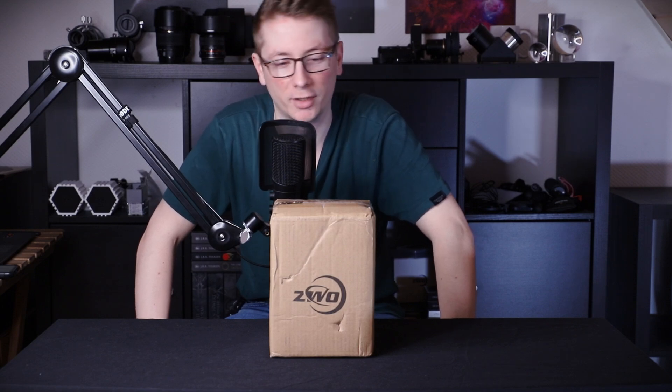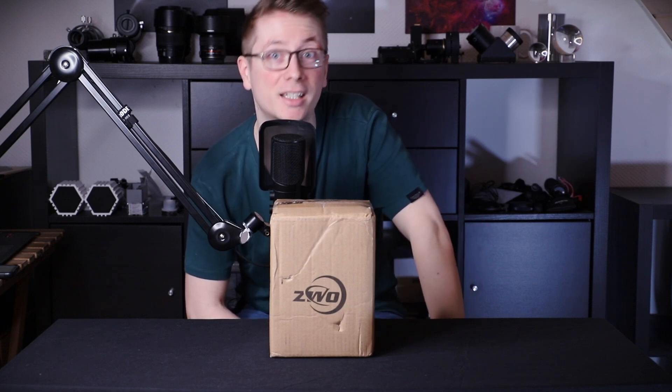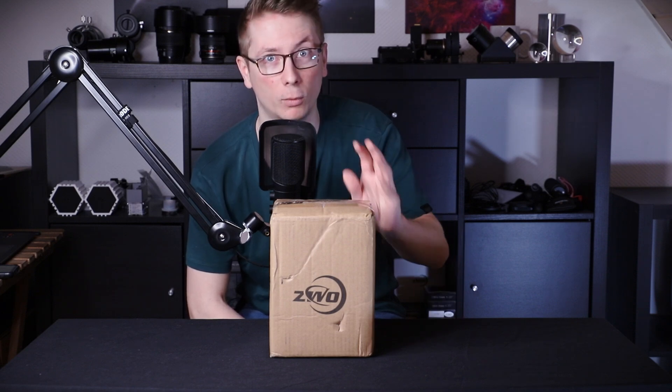I got it yesterday actually, didn't have time yesterday to record anything. But this is a new deep-sky astrophotography camera — a dedicated astrophotography camera. But this camera is kinda one-of-a-kind. I don't know any other camera manufacturer who are doing this with their camera.